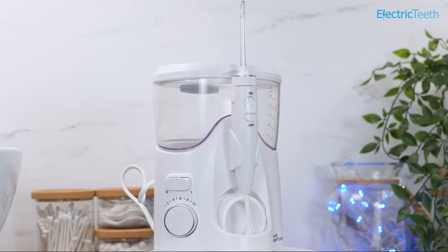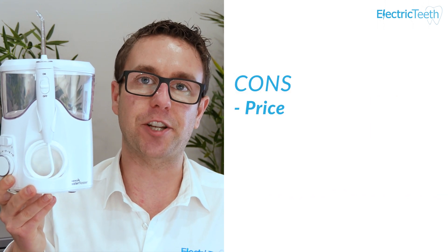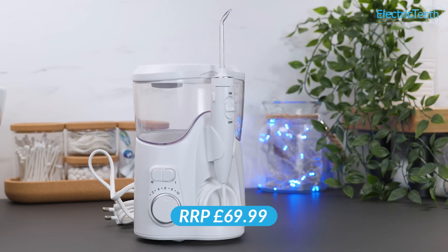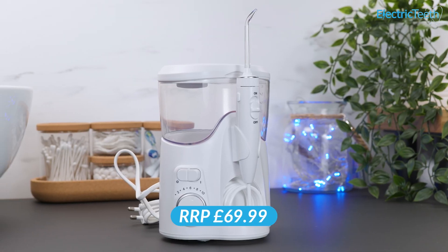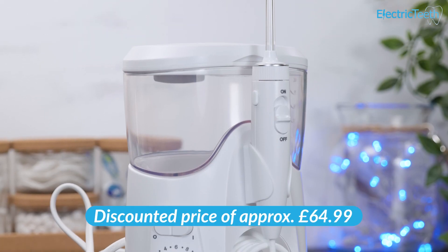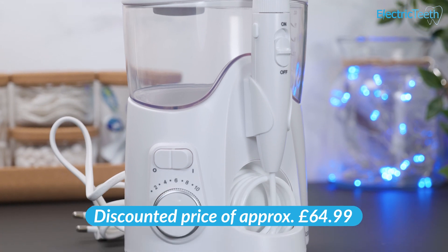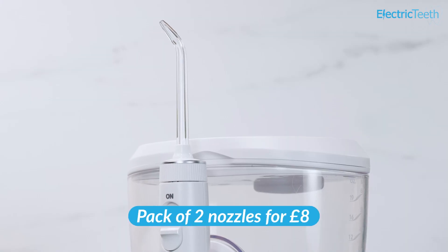Moving on to the cons — the first and biggest con is the price. At the time of recording the recommended retail price is £69.99, though many retailers sell it around £64.99. Here at Electric Teeth we like to price products over a three-year period to give a benchmark, and you need to factor in the cost of replacement nozzles.